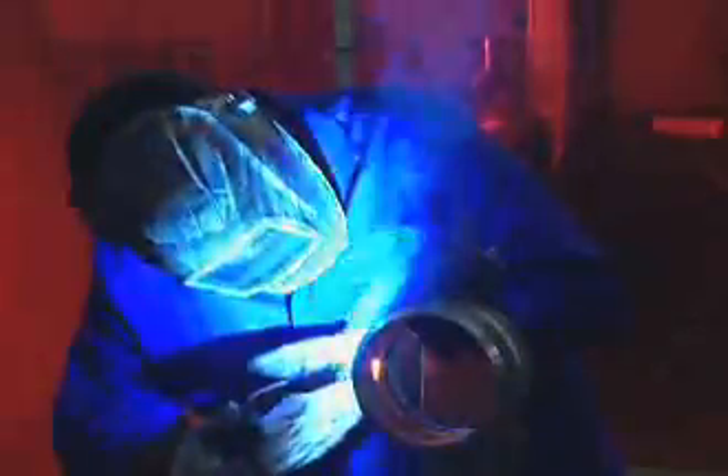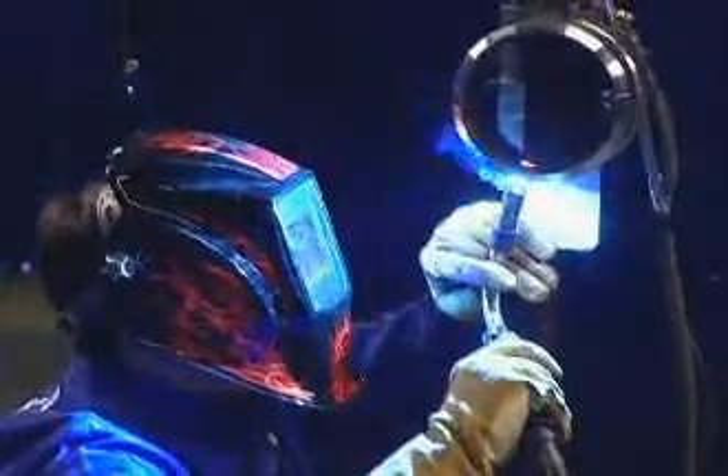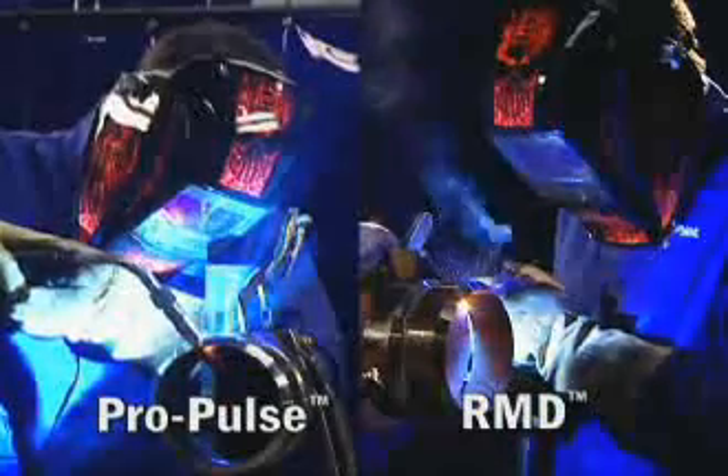You've heard about Miller's RMD and ProPulse processes for pipe welding and how they improve quality and boost productivity from the root to the cap. Now it's time to try these processes for yourself. We're going to walk you through welding techniques that optimize both processes, but first let's take a moment to review what RMD and ProPulse are all about.